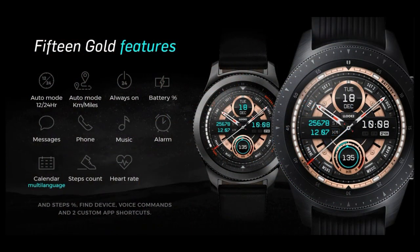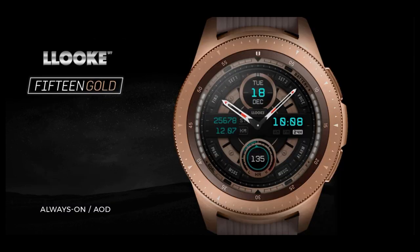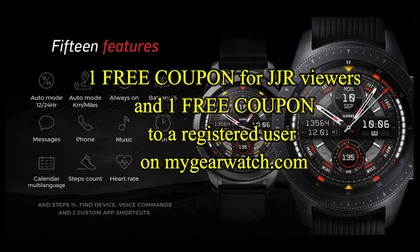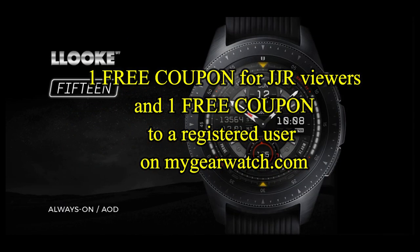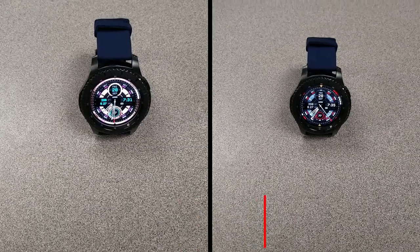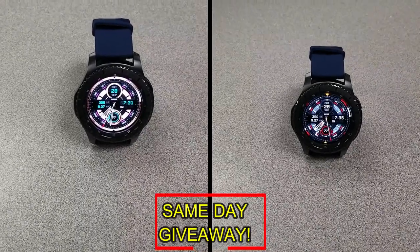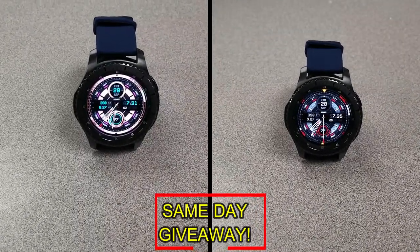If you want more information on the watch faces I reviewed today, then simply do a search in the Galaxy App Store under the name of these faces. The full details are also included in the video description, and I'm also going to be giving away a free coupon — one going to a random lucky viewer that comments here, and the other coupon going to a random user that's already registered on the MyGearWatch website.